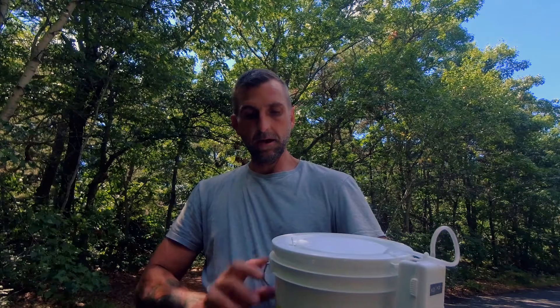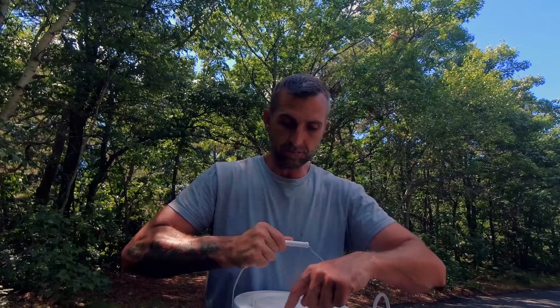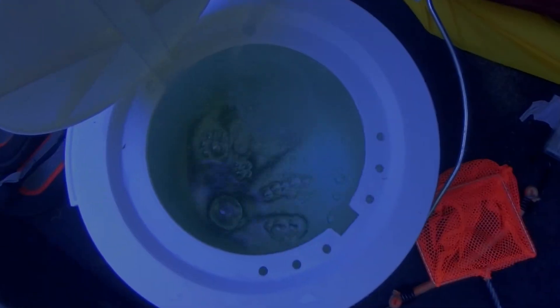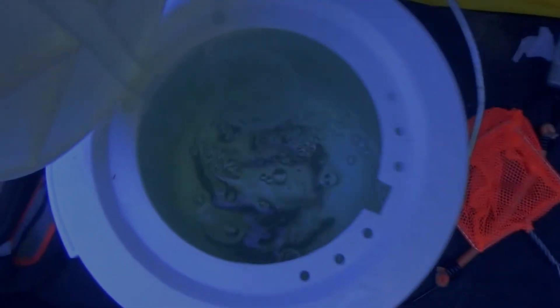The lid snaps shut and when I took it out of the trunk of my car there was no spilt water. If I shake it around a little bit, a little bit of water will splash up through the holes but it drains right back down. We're about an hour in and those shiners look pretty lively to me and the water is definitely cool.